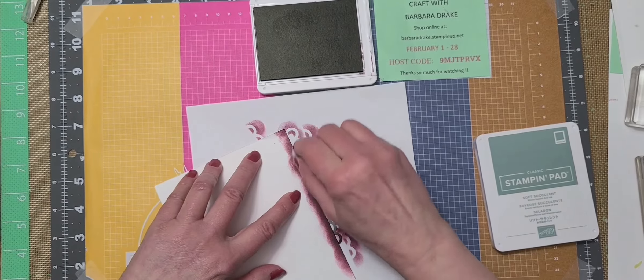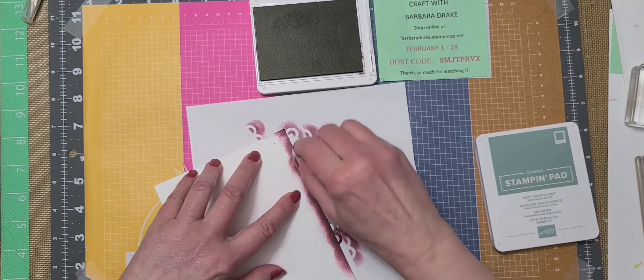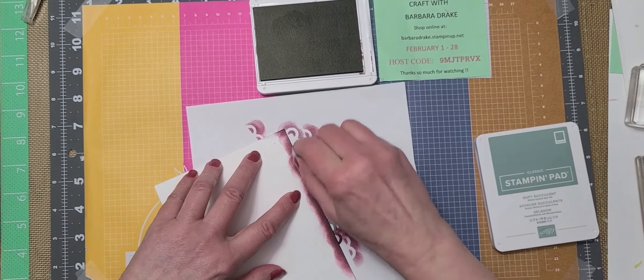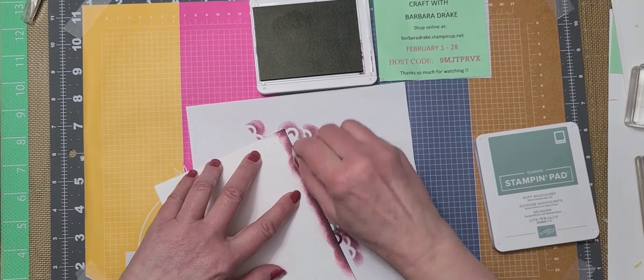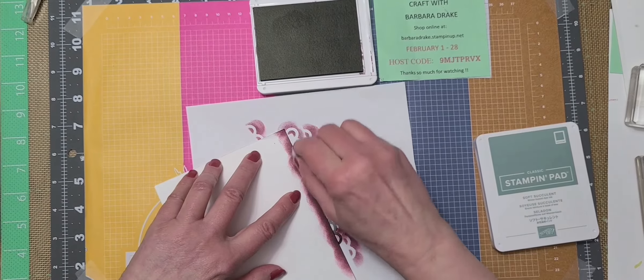Now I want to rough up the edges on this piece. A lot of people will take their snips, which you can do, but I just didn't want it to have a uniform look. I just kind of went at it. If you don't feel comfortable using your snips, you can use a nail file to get the same kind of effect.